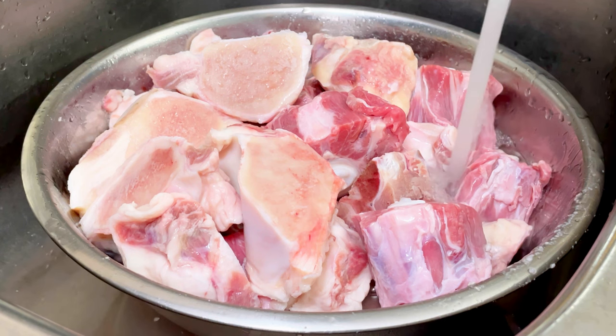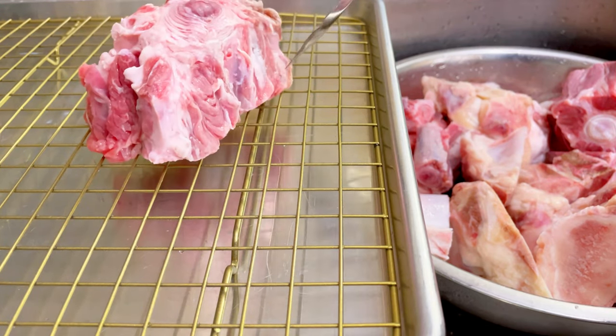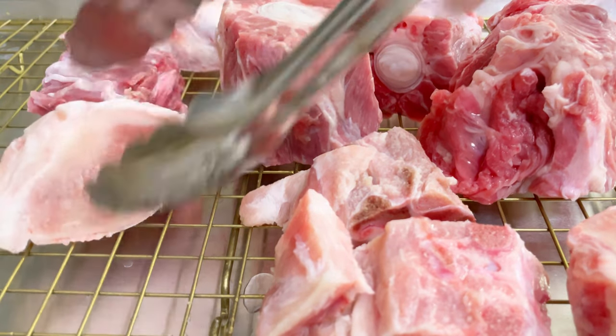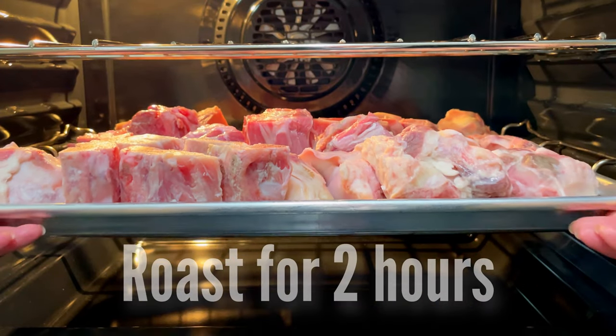When soaking oxtail, it helps to enhance the flavor of the meat and makes it juicy and tender. Transfer all the bones into a baking sheet with a wire rack for roasting. I prefer roasting the bones over parboiling because roasting draws the gelatin and the minerals out of the bones, which will result in a rich, deep flavored broth. Roasting time is 2 hours.